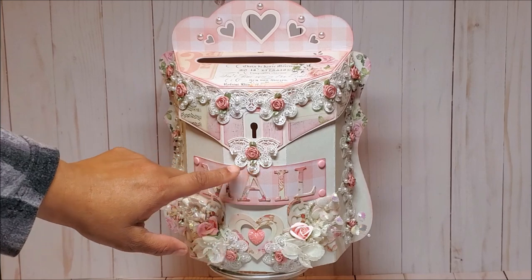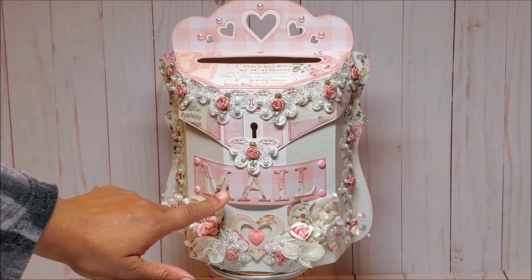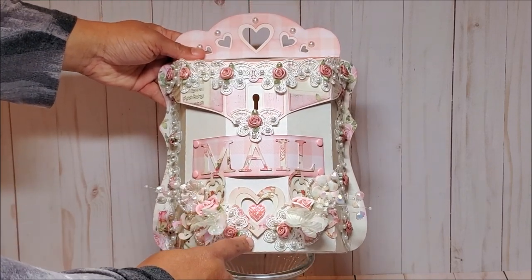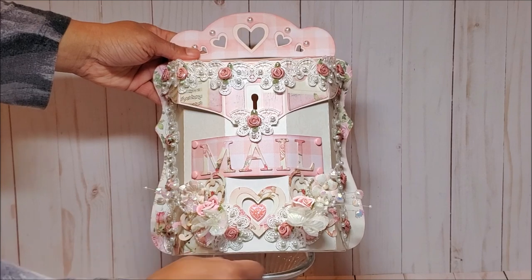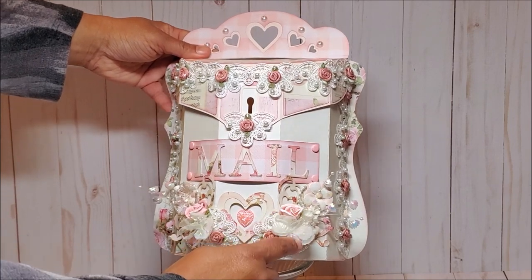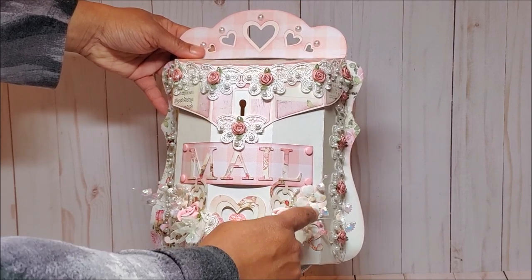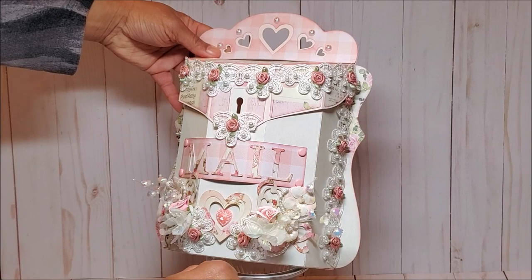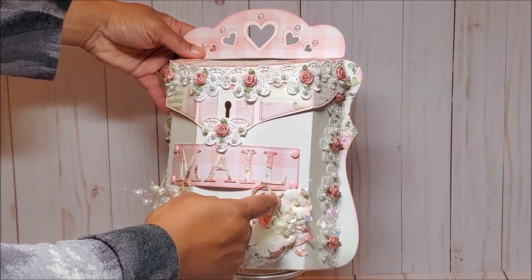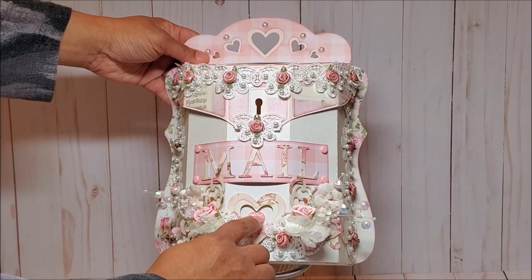I've also included this trim along the side of the mailbox and we also have a piece of the applique at the bottom. In the center there's a sign that says mail. These letters are layered three times to give them additional dimension, and on the bottom we have this beautiful interlocking heart with filigree patterns on either side. I have more of this lace applique and these beautiful flowers. Most of these flowers are from the Prima Dolce collection, but I've added in a few from my stash, including a soft white and iridescent rose and these beautiful buttercups that have little pearls. We also have these little pearl circles and in the center I've put this beautiful pink heart.